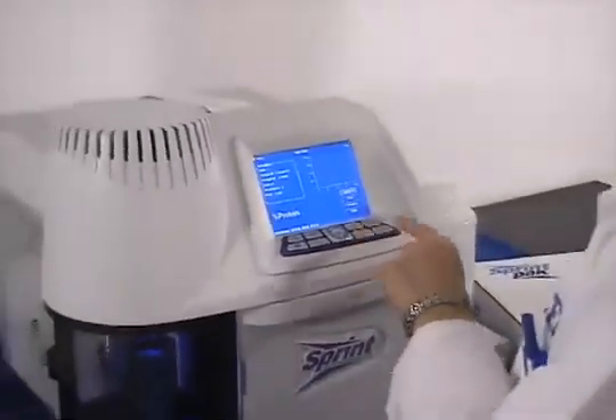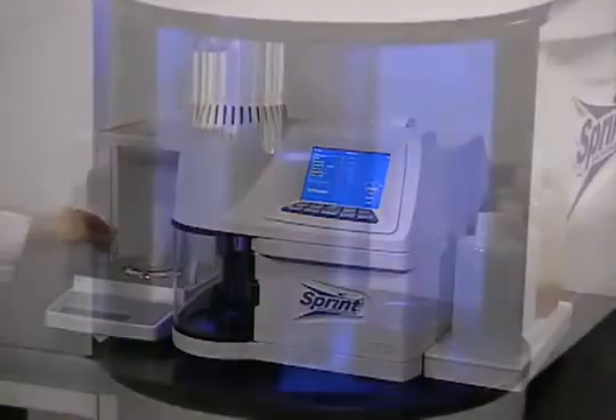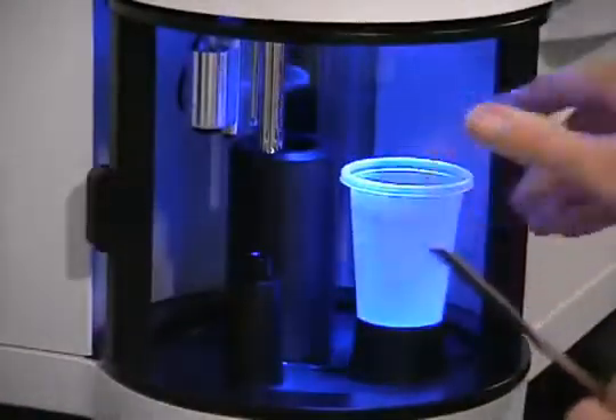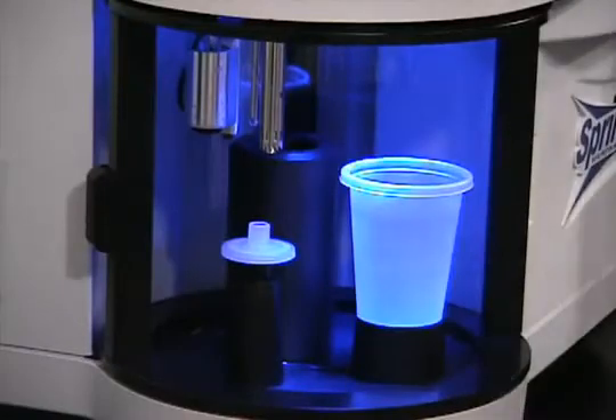With its incredibly rapid two-minute test time, Sprint measures true protein, not nitrogen. Producers can test raw materials, work in progress and finished products with the confidence of an AOAC and AACC approved method.